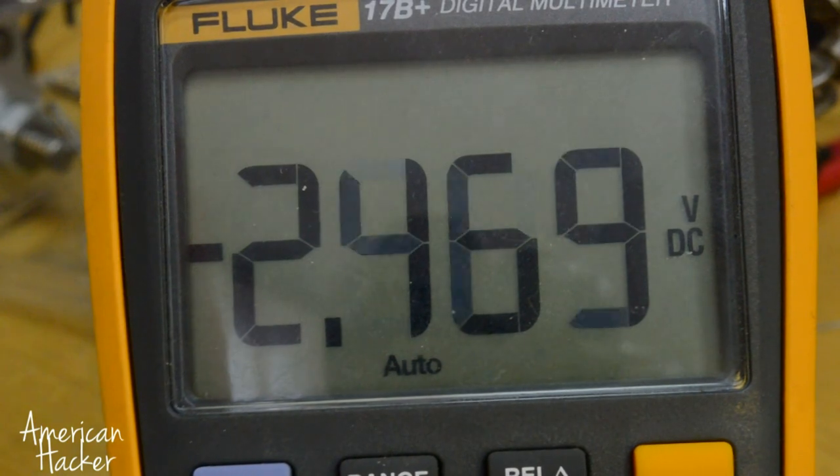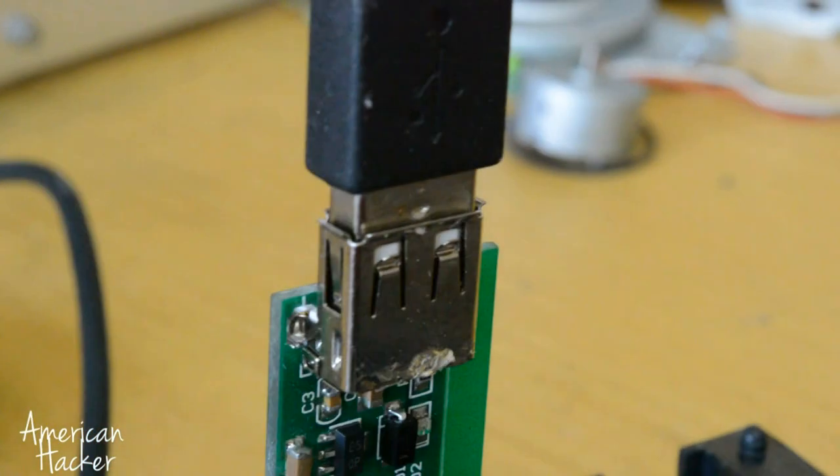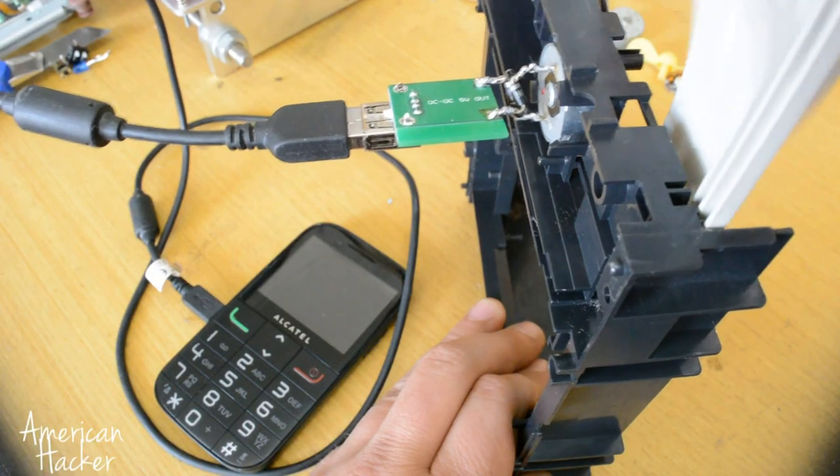Just to see if it works, I solder a DC-DC booster. Plug in the USB cable and we get enough power to charge an older phone.